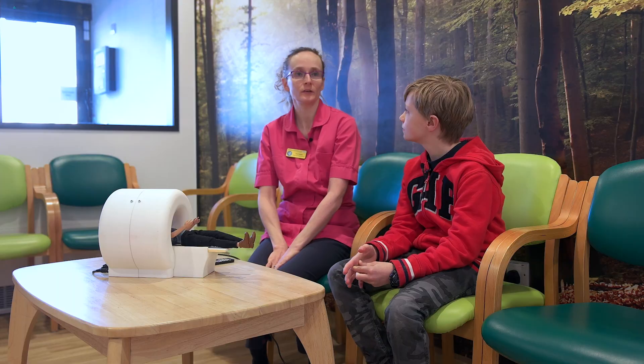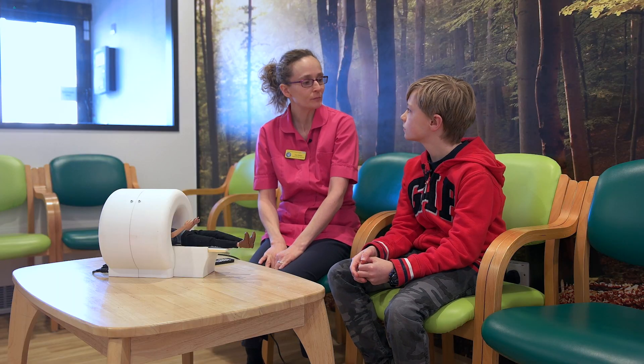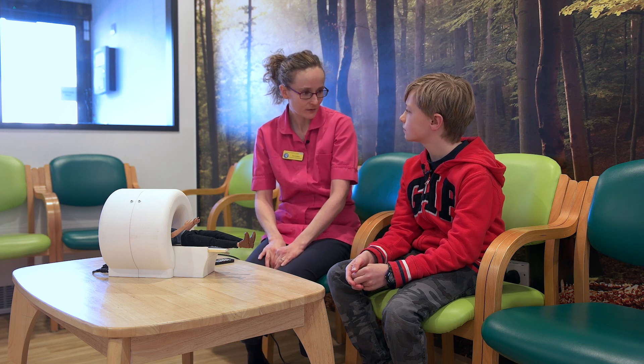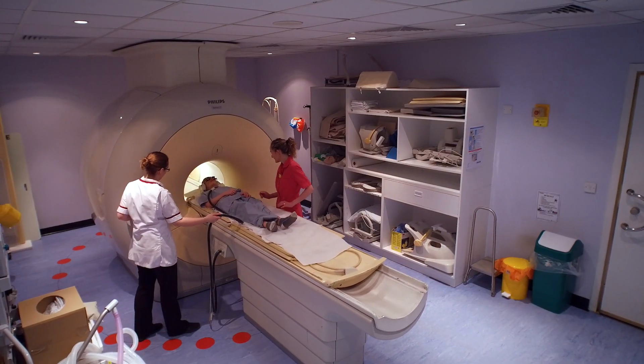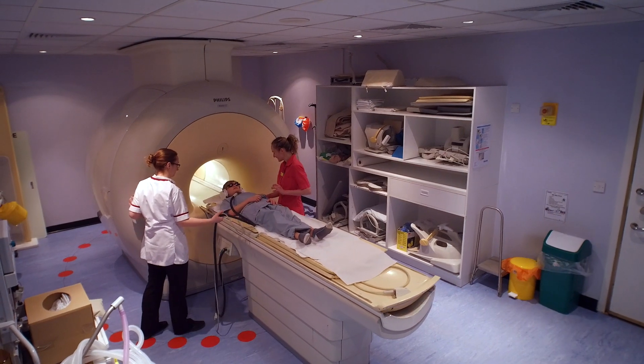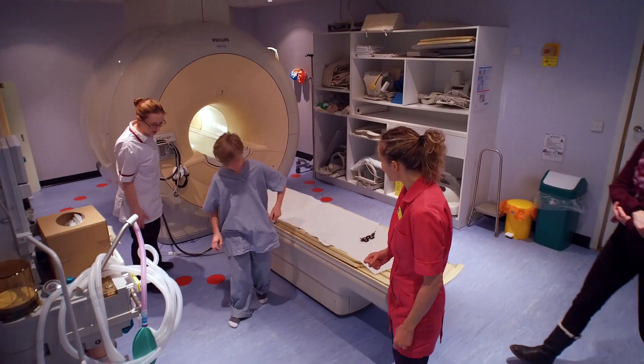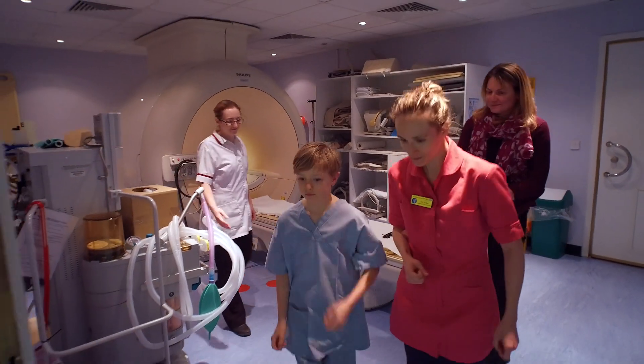How long do I have to lie in there? A spinal scan takes around about 30 minutes. Can I wear my own clothes in the scanner? You can wear your own clothes as long as they haven't got any zips or metal, but normally we'll probably give you some of our special pyjamas to wear. Just remember, it is just noise — it isn't painful. And in fact, some children fall asleep in there too.